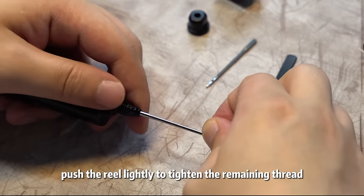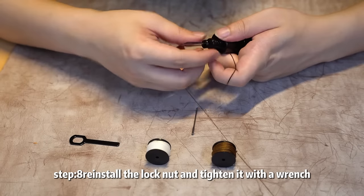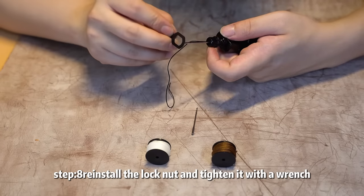Push the reel lightly to tighten the remaining thread. Step 8: reinstall the lock nut and tighten it with a wrench.